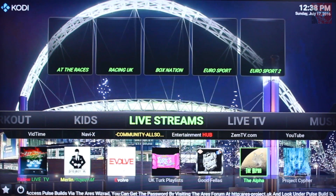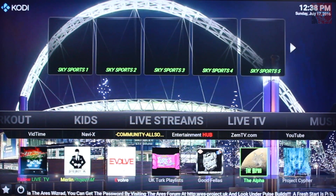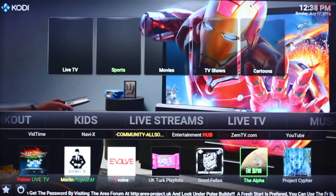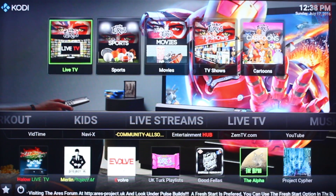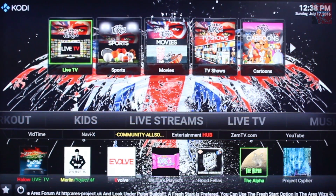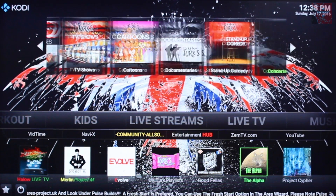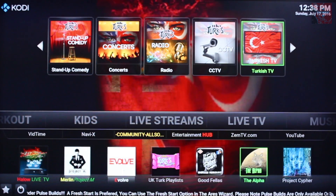Some live streams — so this will give you live TV: Sky Sports, BT Sports, Racing, Box Nation. You've got the UK Turks live TV section here. That's all part of the UK Turks build — really good stuff.